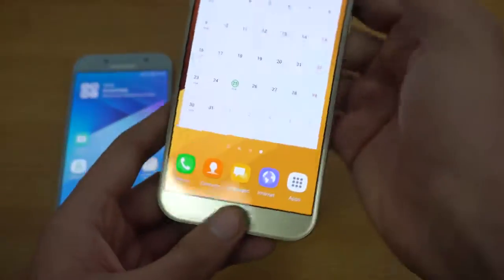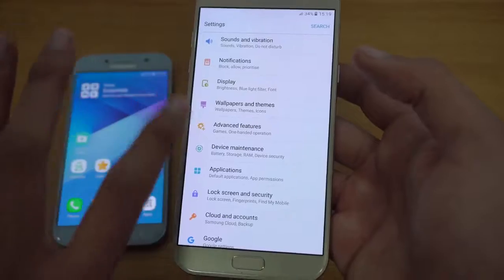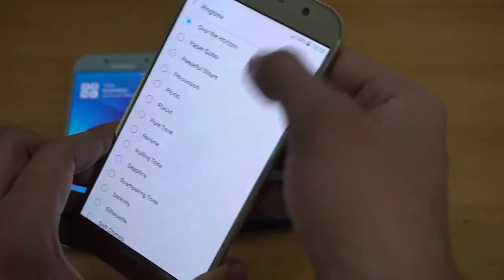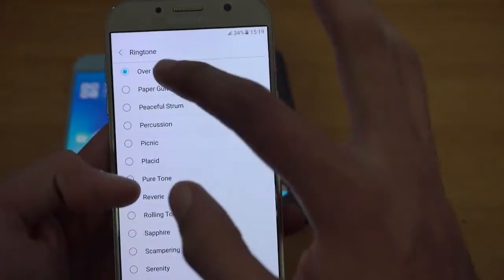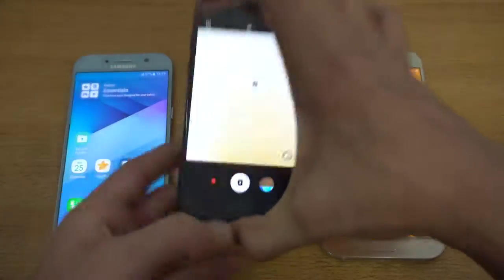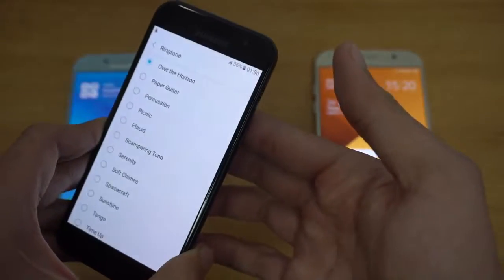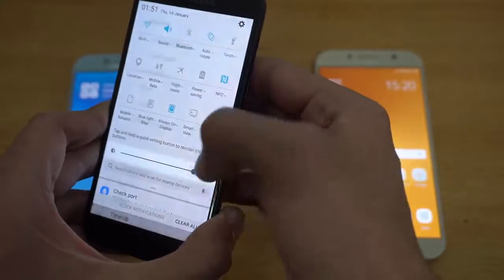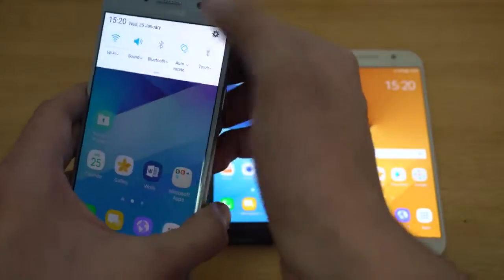We can quickly test out the speakers on these phones one by one, because the speaker is now on the top right corner instead of being at the bottom. So let's see how the speaker will handle the water. There's a little bit of drops coming out but still the sound feels pretty loud and clear. On the A7 — not bad, a little bit distorted, but it was really good.